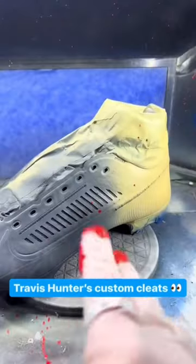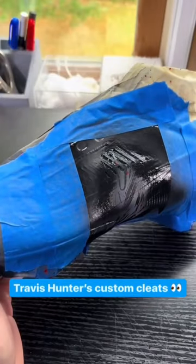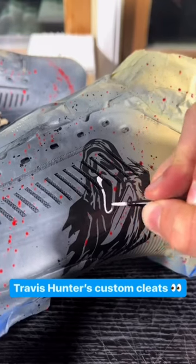I sound weird because I'm sick. These took way longer than I expected. Hopefully I'll be working with Travis more in the future, so keep your eye out for some more customs coming soon.